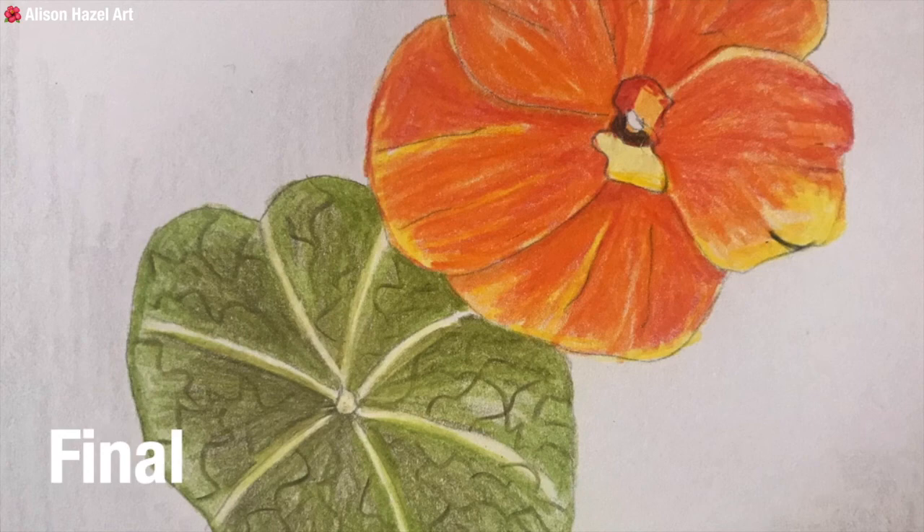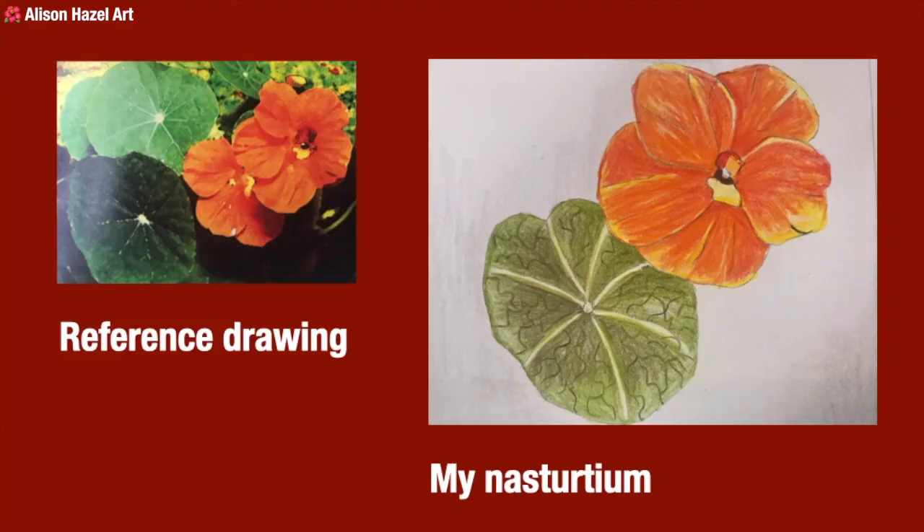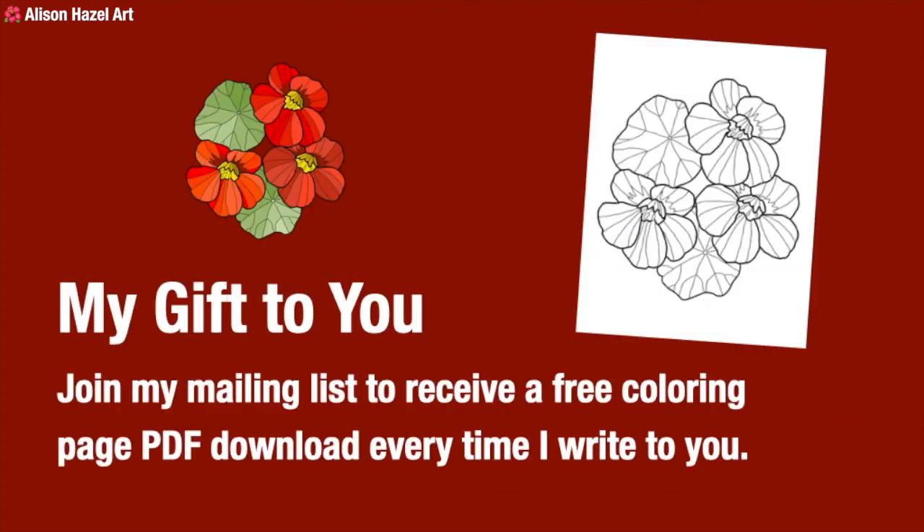Here we have the final drawing — I'm very happy with the way it turned out. I like the bloom and the colors. Looking back at the reference drawing, the actual plant has a very deep, almost dull orange on the petals, and I seem to have more striations and stripes on mine, but I'm happy with that. The leaf maybe could have been a little darker, but overall it's interesting how the petals overlap — it's a five-petal plant but the petals aren't laid evenly, so you really do have to look carefully at your reference drawing.